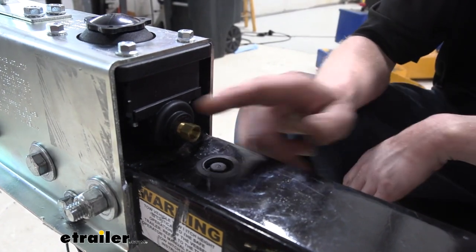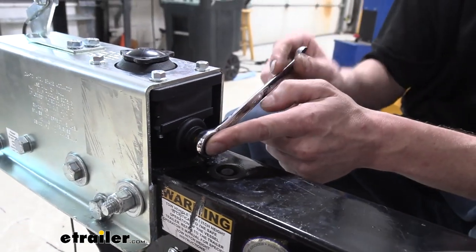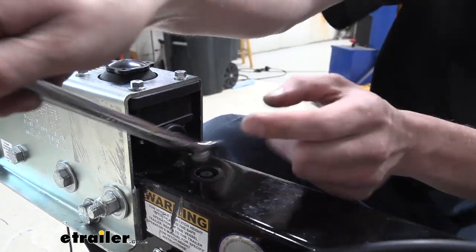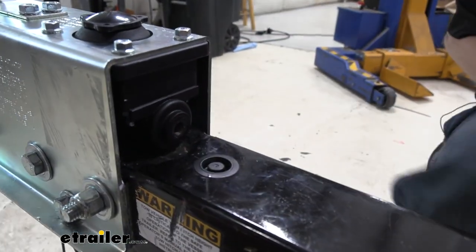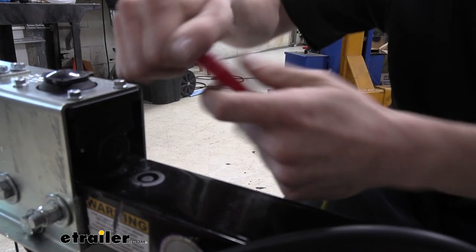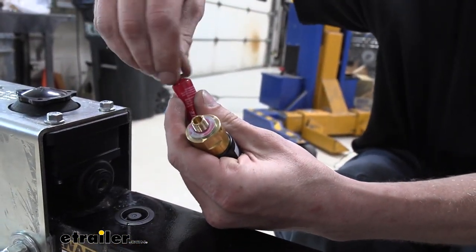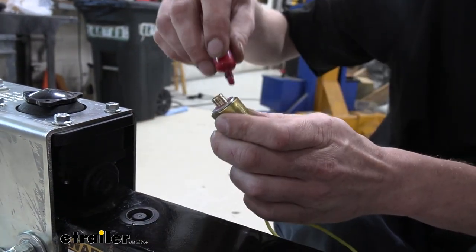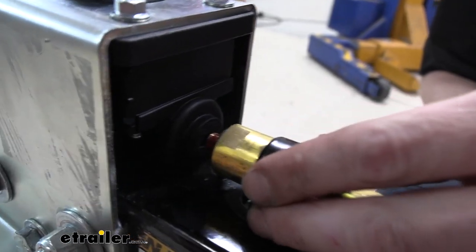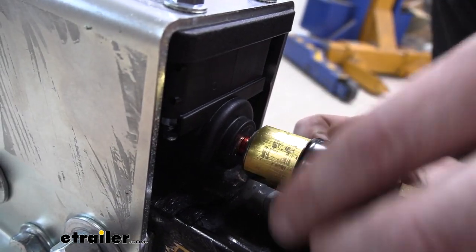The fitting at the back of our actuator — we actually want to remove this fitting and pull it off of there. We're not going to be using that fitting anymore, because our new solenoid that we're going to install is going to thread directly into it. We are going to put a little bit of Loctite on it before we install it there to help seal it up and ensure it stays in place. This will thread into the back of our actuator, and you do want to be careful and make sure that you're threading it in without cross-threading it.